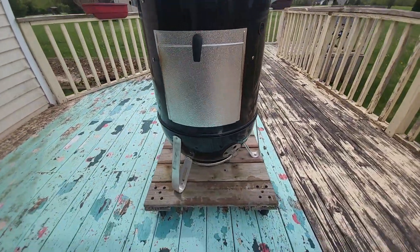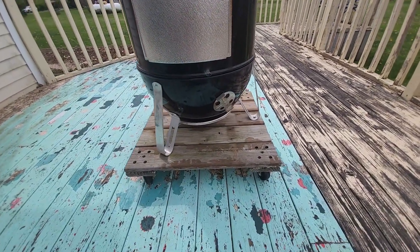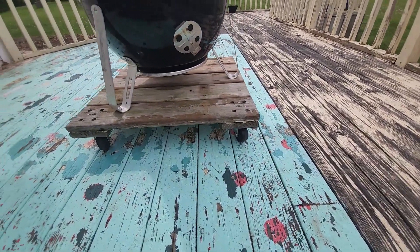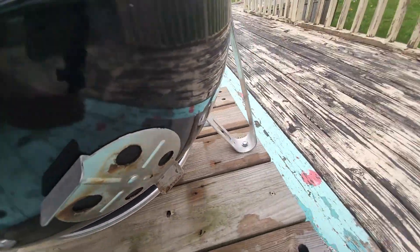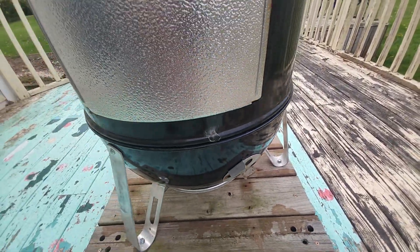I mounted mine on a platform with some casters. I just used some self-tapping screws through all the legs. That makes it a lot easier to get around.